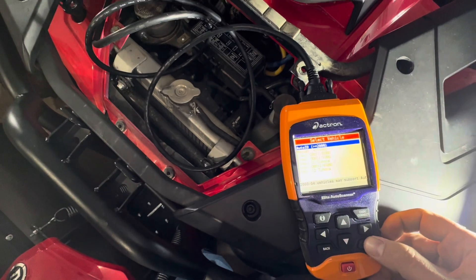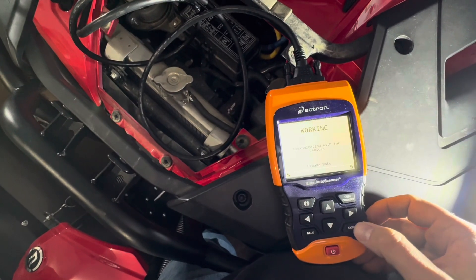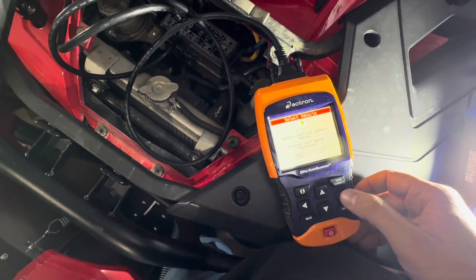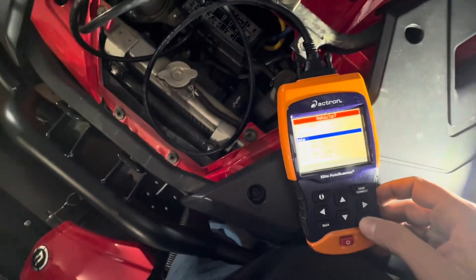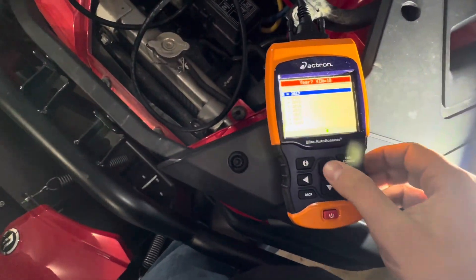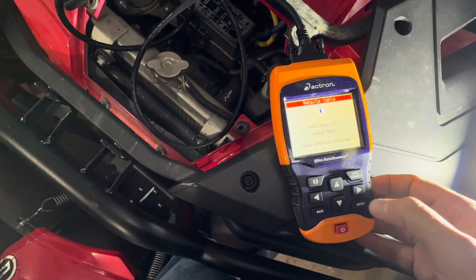Vehicle diagnostics — we'll just go with auto ID. It's asking to proceed with manual selection. We'll go with 2018 or newer, and replace the garage entry.